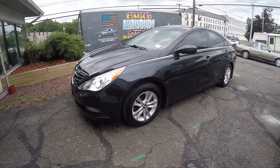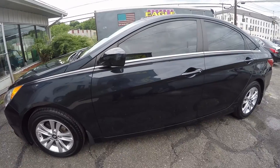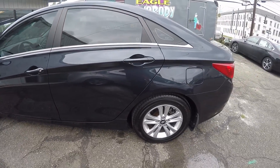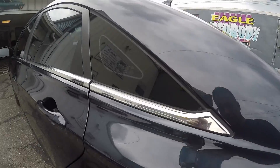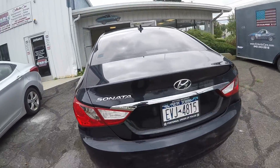All right, here's the finished product on the 2014 Hyundai Sonata. As you can see, it's a heck of a lot better. Some depth to the paint. Scratches are still there — there wasn't much I could do with them, but we touched them up to a degree. As you can see, it looks a lot better, a lot more depth to the paint. Customers shouldn't have too much of a hard time turning this one in.